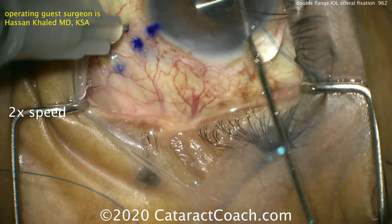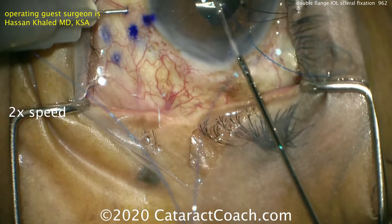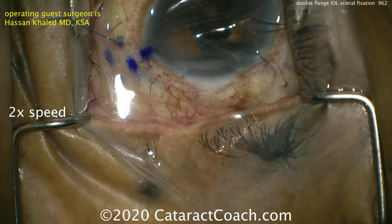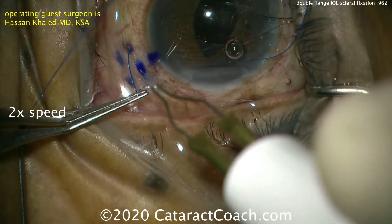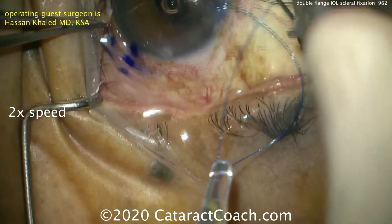Now using the micro forceps, one of the suture ends is placed into that needle and then brought out through the sclera. Feeding it in there little by little — at least three or four millimeters — then bringing it out. The same can be done on the other side. You can do a little bit of cautery initially here — you'll redo this, but it's a safety precaution so the suture doesn't slip back into the eye.